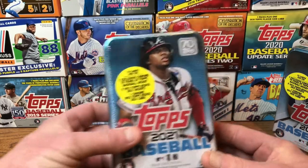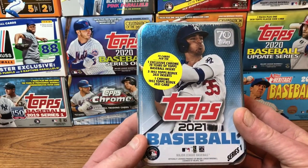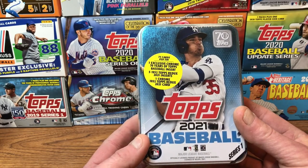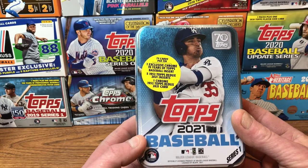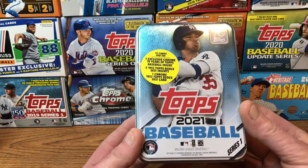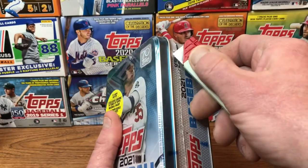We're going to open up the Cody Bellinger one. Inside: 75 cards per tin, one exclusive chrome 70 Years of Topps Baseball insert, five 1952 Topps Redo 2021 inserts, and one chrome 1952 Topps Redo 2021 card. Pretty cool — 75 cards total per tin. I did have a tin last year that I bought from Jab's Family and I really liked what was inside.